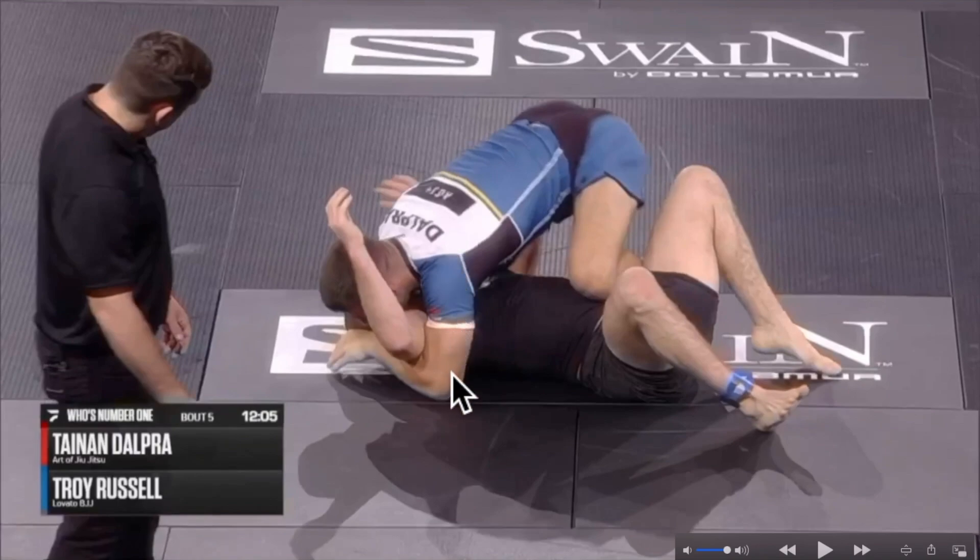He got his underhook, and very important: anytime you're trying to transition into the mount from side control, make sure that you open your opponent's arm all the way up in order to kill his arm so he cannot block your knee with his hand, keeping your knee low.